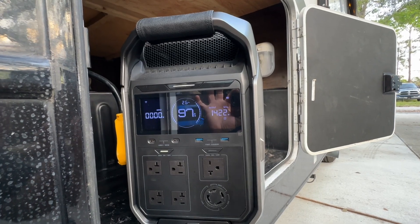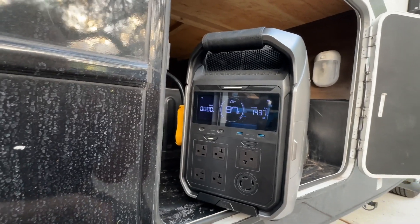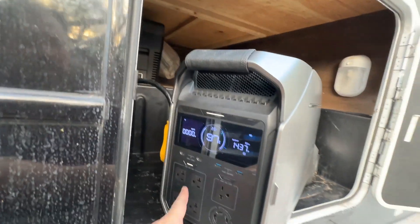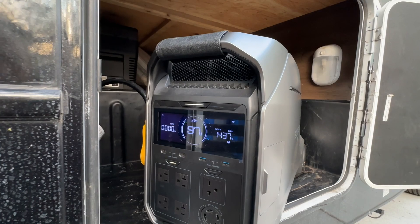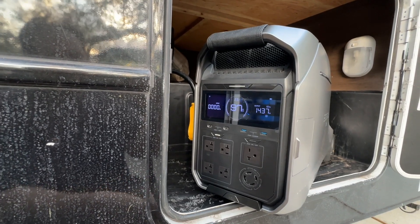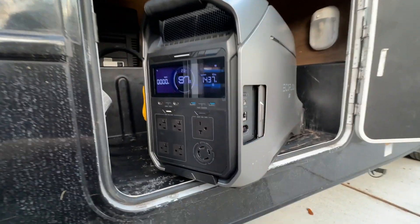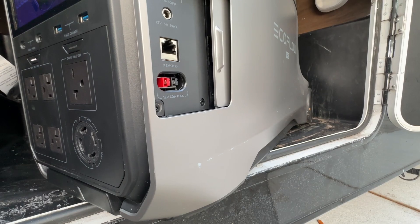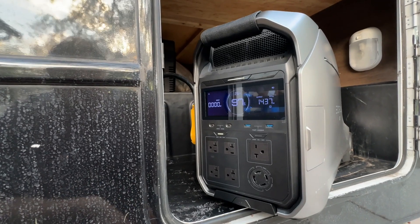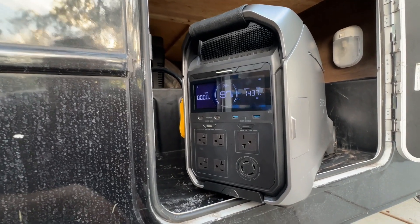Here's another thing you can do since this already has the Cummins Onan generator in it: all I have to do is wire up a little 120-volt plug in here — there's one literally on the other side of this false wall — and plug this into that house power to charge it up once it dies. You'd have to watch your automatic switching so you're not back-feeding, but there are options here. You can also run solar into it, or add an extra battery — with one extra battery you'd have over five hours of air conditioning running full time.